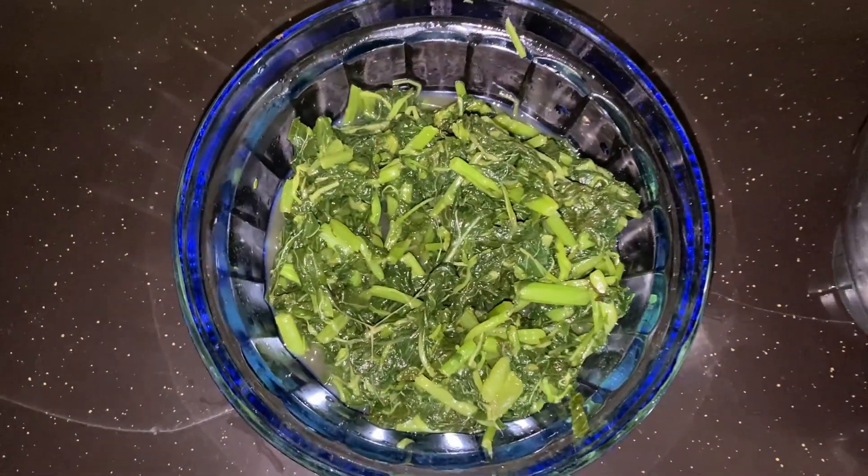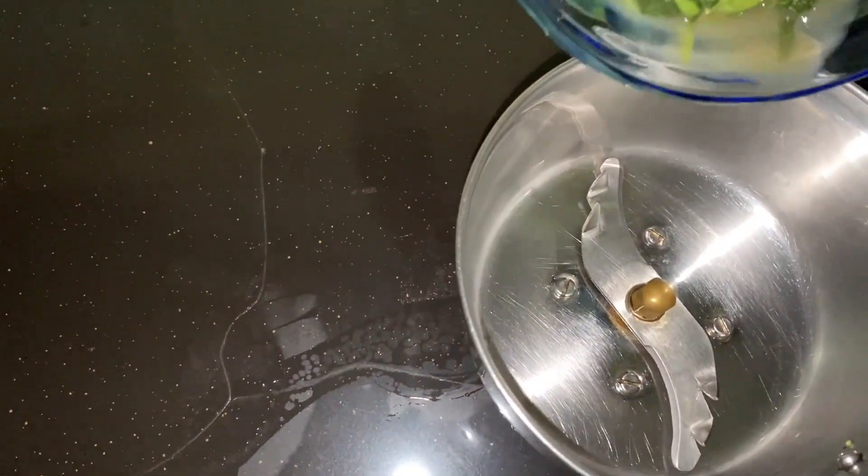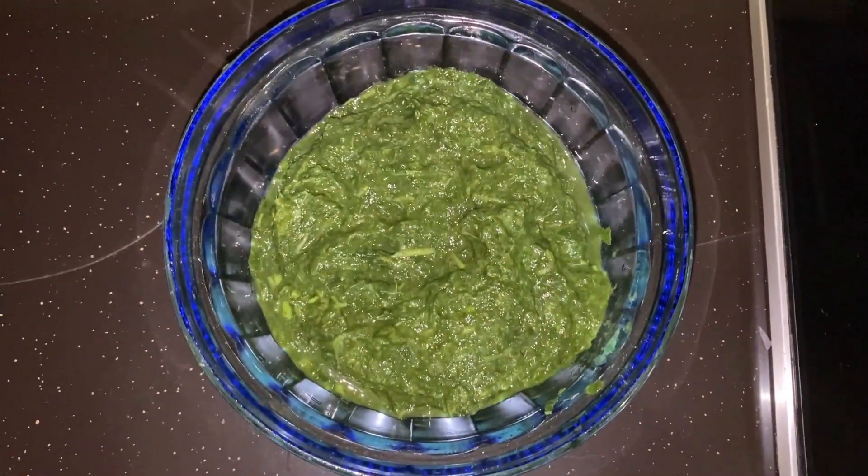Spinach is cooked well. Add spinach to the mixer jar and grind it soft. Now spinach paste is ready.